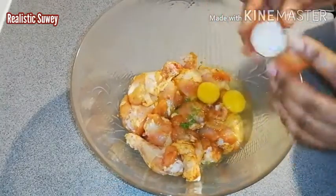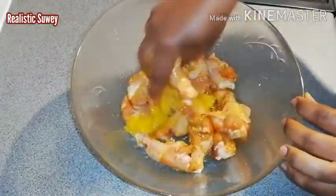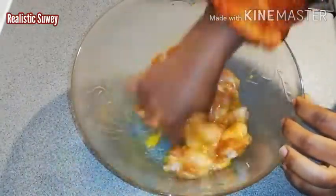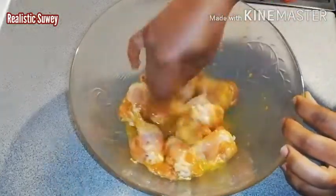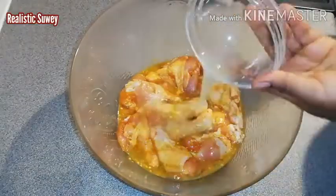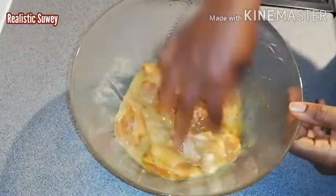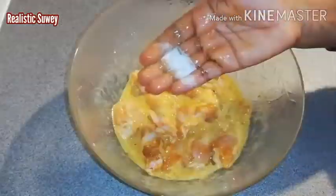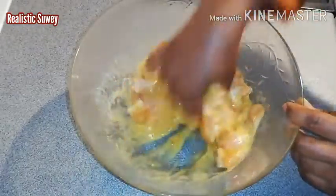I'm going to mix with my hand. If you're not comfortable using your bare hand, you can put on gloves or use a spoon or spatula — just make sure the eggs get to marinate the chicken. Then I'm adding the lemon juice. I checked for salt and added a little bit more to my taste.